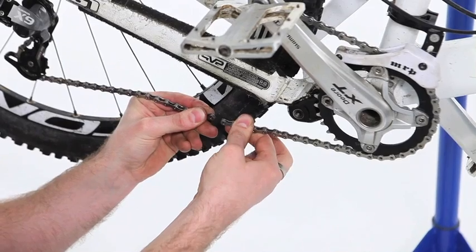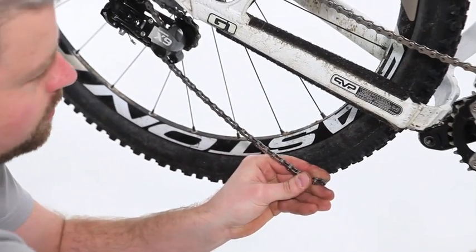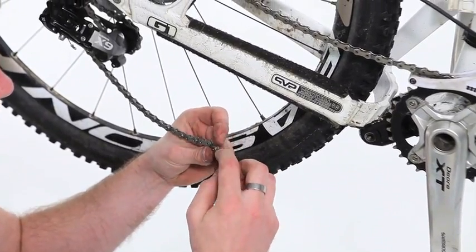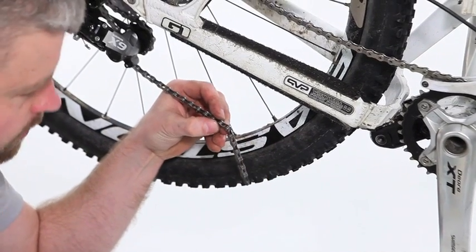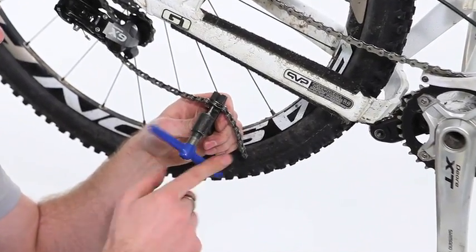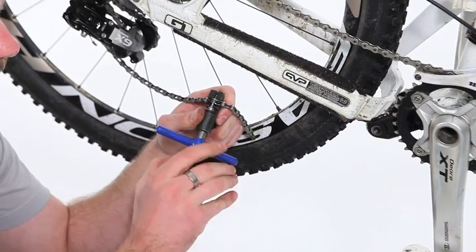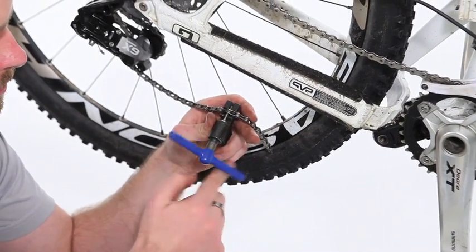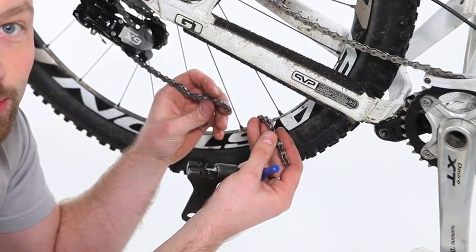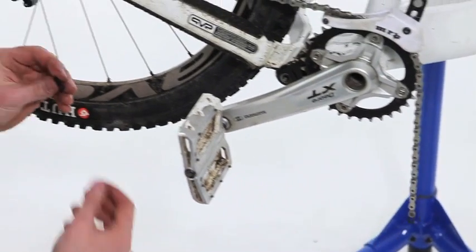So we're going to need two male ends to the chain. I've counted that I need to remove the ninth pin down, just here, which will leave another male end. Pop that into the last gate on the chain tool and drive the pin all the way out. You can save that bit — chuck it in your pack, it might be handy one day. So we put one half of the link in one end of the chain and the other half in the other end.